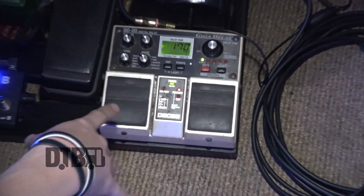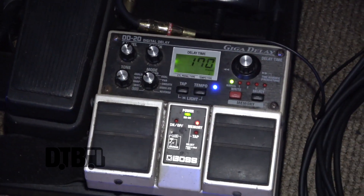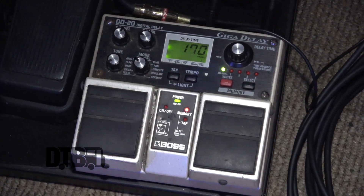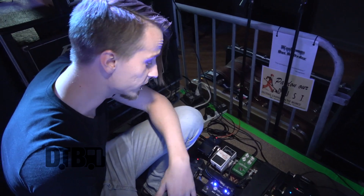This right here is my Boss DD20 dual pedal. It's got all kinds of different functions on it — it's even got a loop function on it. It's one of the best delay pedals I've seen; it's got some of the cleanest delays.